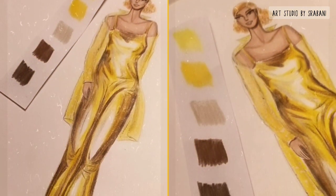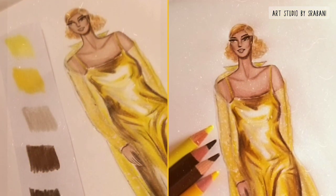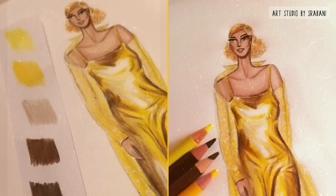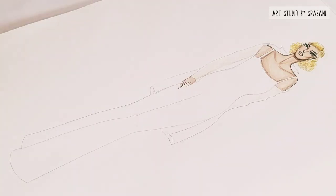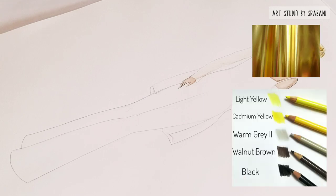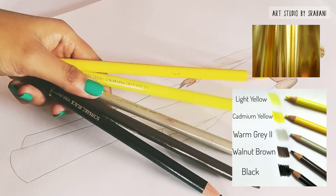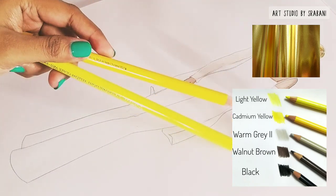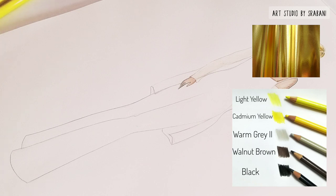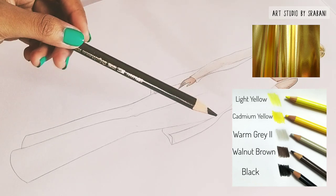Hey everyone, welcome back to another fabric rendering tutorial. Today we are going to draw gold metallic fabric, and for this I will be using only pencil colors. These are from the Faber-Castell Polychromos range, but you can use any pencils — just make sure you have similar shades. I have mentioned the color swatches here so you can see.